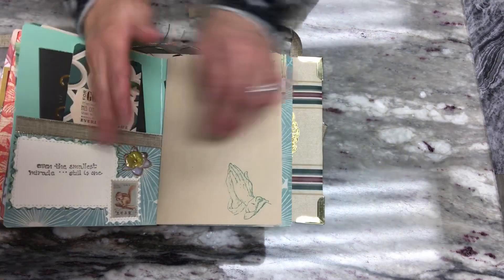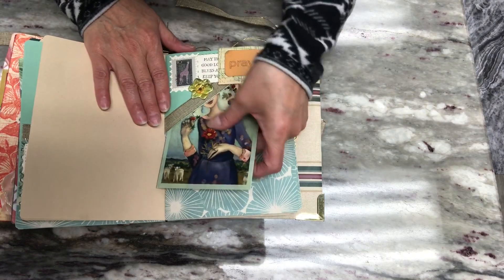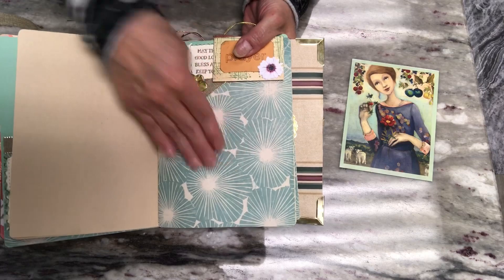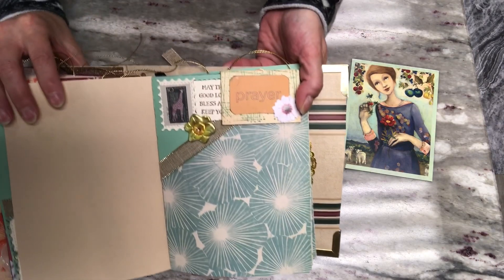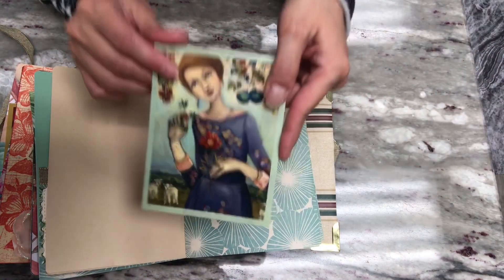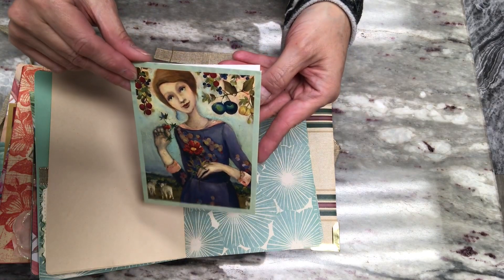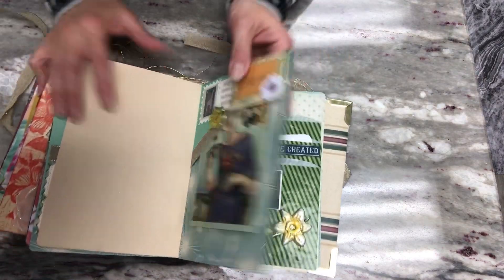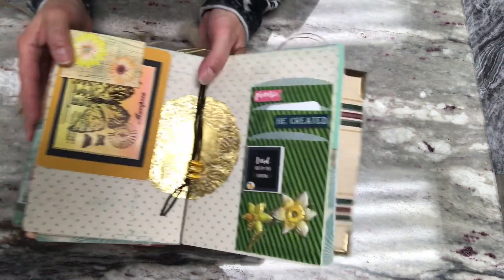More writing pages — same thing, three of them. Then here is an upper corner pocket with card stock and the same embellishments. And then a card from the Hobby Lobby collection — so cool, she's like peeking out right there.